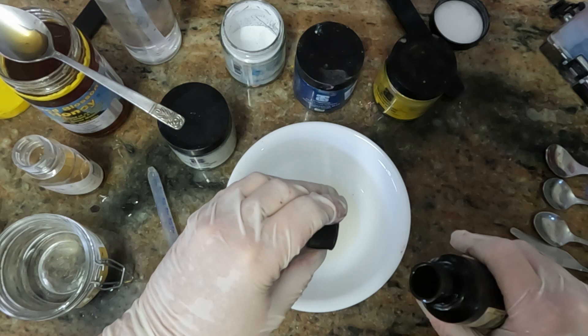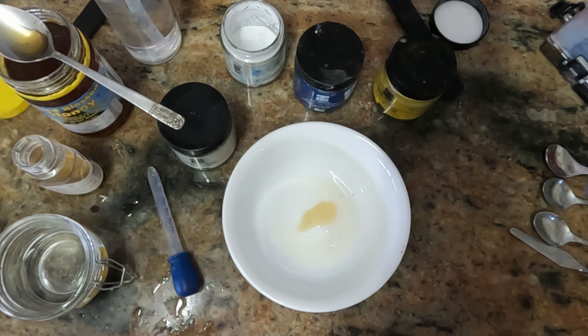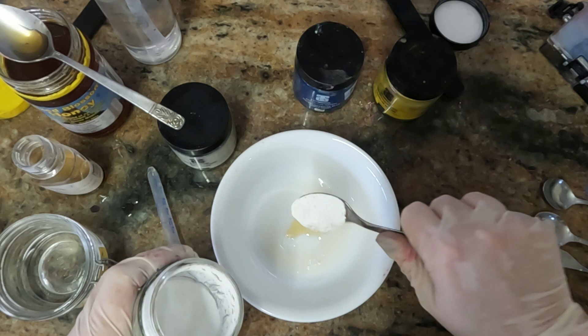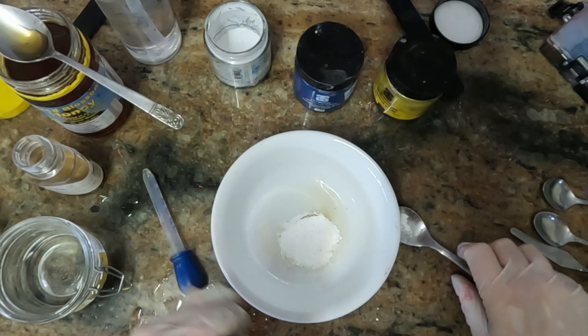I'm just putting a drop of preservative in. On the flat plate I found that the liquids ran everywhere and I didn't have as much control, so I got a nice white bowl that shows me exactly what I'm mixing. Sorry about the squeaky noises — I'm doing this right next to my aviary where my macaw lives, so I'm hoping he doesn't screech while we're doing it.